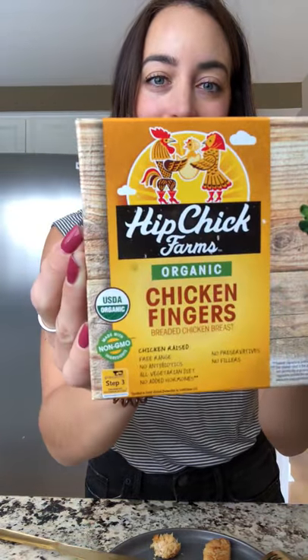I give these a 10, five stars. Hip Chick Farms organic chicken fingers — these are great, check them out. Feel free to subscribe so you can see when new reviews are posted. Comment and let me know if you like these as well. If you have any recommendations for things you'd like me to try and review, make sure to add that too. Have a great day, guys. Bye!